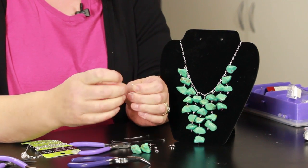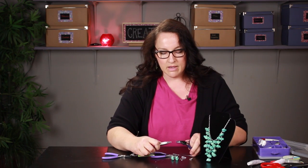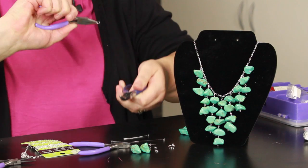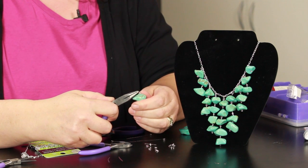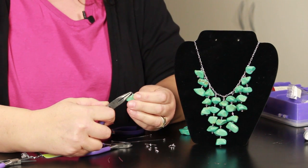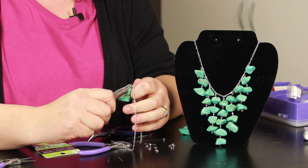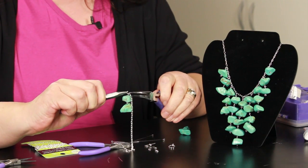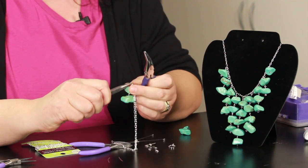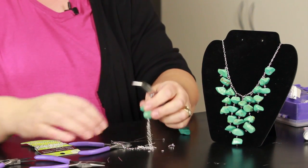Then take a jump ring — you always open your jump rings by twisting. If it's big enough you can use your fingers, but for these little ones you need two pliers. You always twist your hands like that to open it, then loop it through your hole there. To attach it to the chain, put your jump ring through the chain, then grab it with your needle nose pliers and twist it back the opposite direction. If you open a jump ring by pulling it apart, you'll never get it closed back in the correct form.